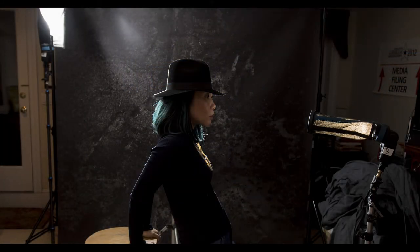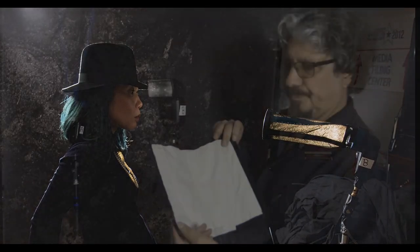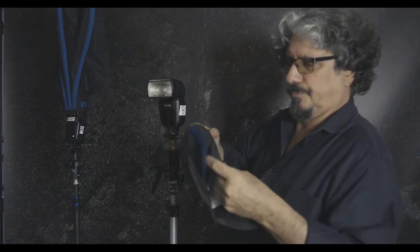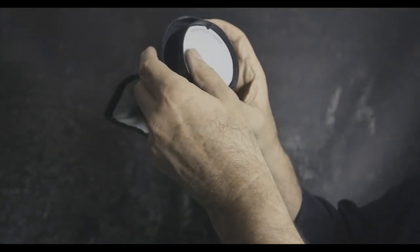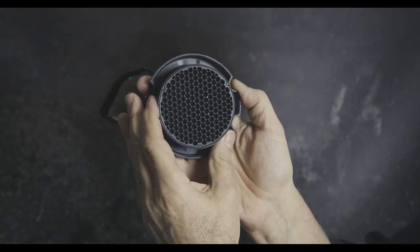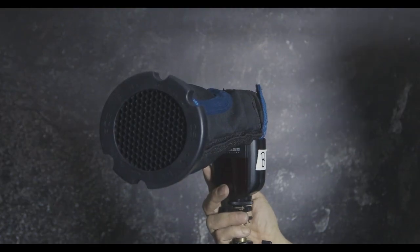For my main light, I'm controlling exactly where I want the light to be hitting Keiko's face. I've taken a large Rogue Flash Bender and looped it around to make an extension tube or snoot — it's got velcro so you just wrap it right around. On the end of this I've added a Rogue Grid Set, using the two honeycomb grids as inserts with a Rogue diffuser in between them, which is giving me this beautiful quality light.